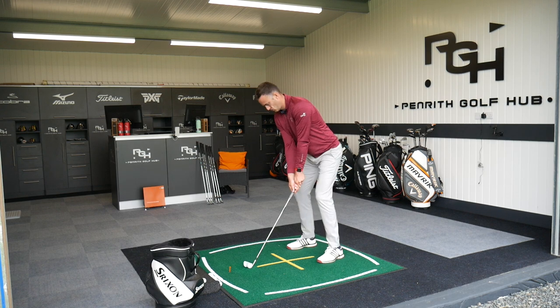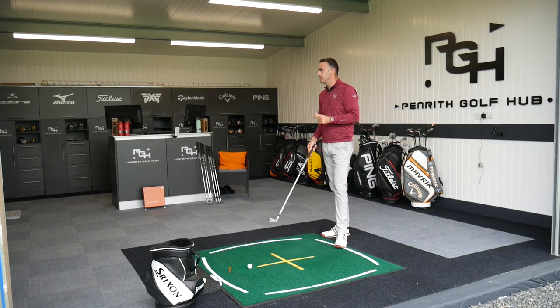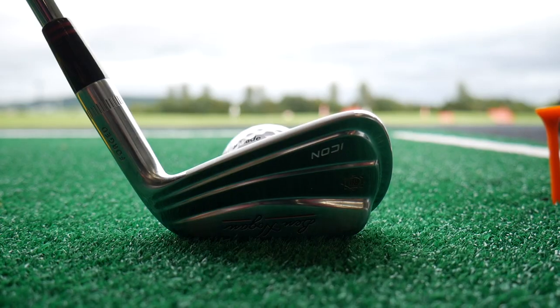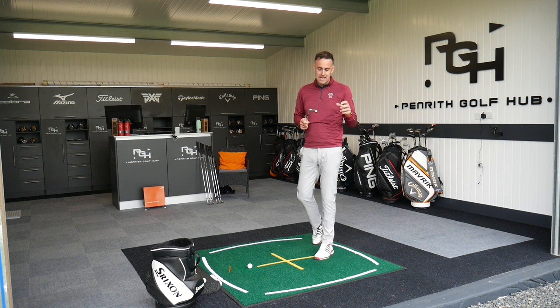Again, a very neutral shot but I caught it a little bit heel-side, so ball speed dropped down to 119, carry 180, but spinning pretty much the same at 6,600. With a slightly off-centre strike, the spin hasn't changed but the ball speed has dropped — and that's the big thing with these types of clubs. If you do miss the middle, you are going to lose a little bit more ball speed compared to a perimeter-weighted or game improvement iron.